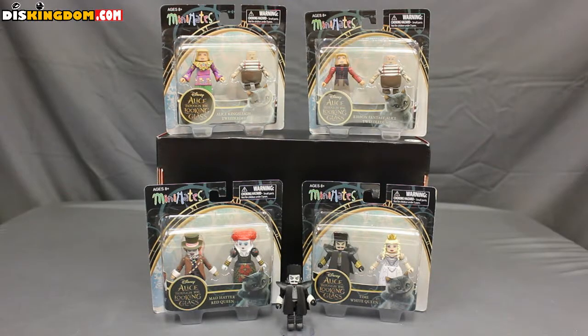Hey guys, Travis here from DizKingdom.com, and today I want to take a look at some of the Alice Through the Looking Glass Minimates from Diamond Select Toys. Diamond Select was kind enough to send over an assortment of the two-packs that were released. They included Alice and Tweedledee, and then a variant ribbon of Fantasy Alice and Tweedledum, which is short-packed for the case.